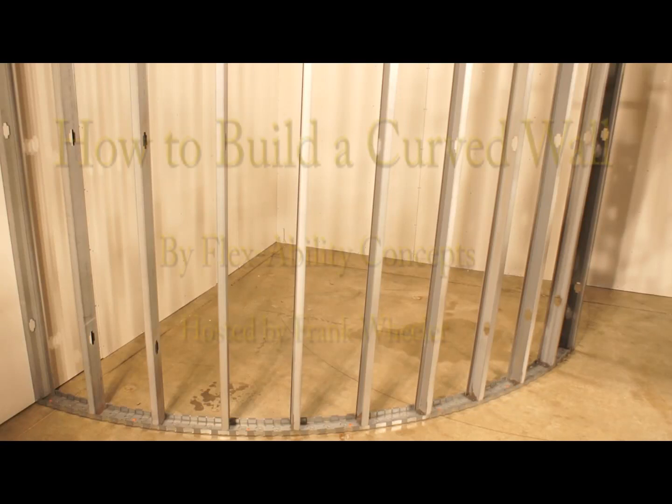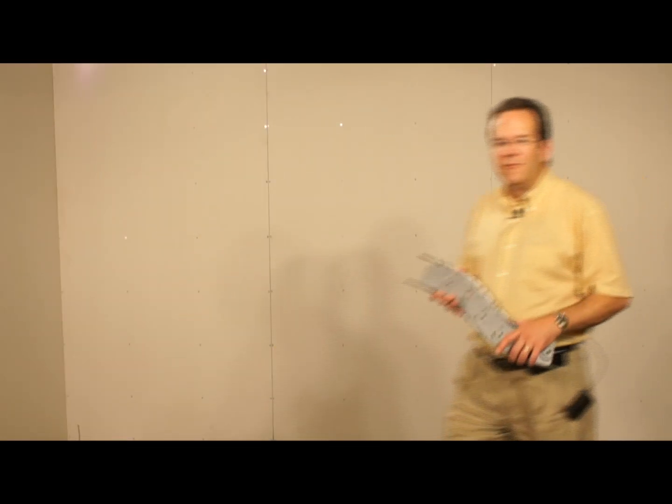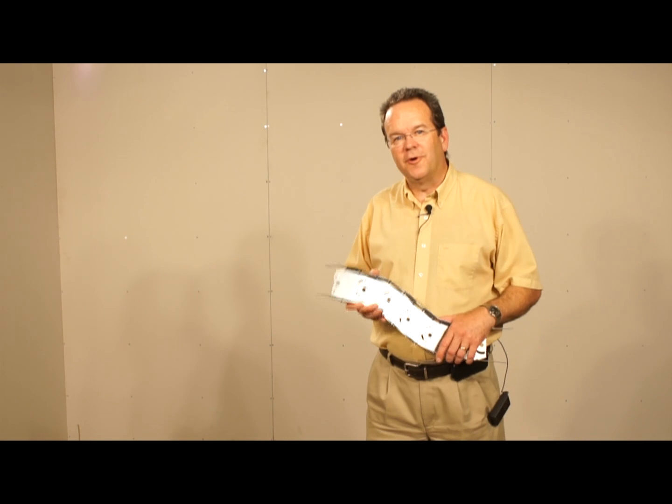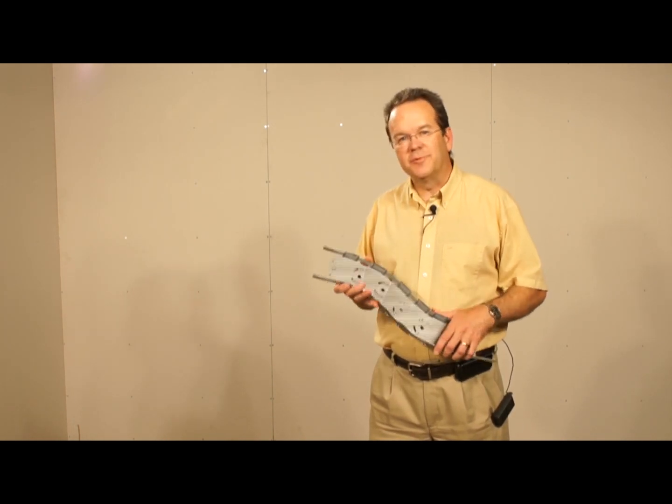In this video, we will show you how to build a curved wall the easy way, using FlexiTrack. Framing curved walls used to be quite a chore, but now using FlexiTrack, even a guy like me can do it simply without breaking a sweat.